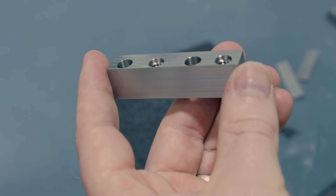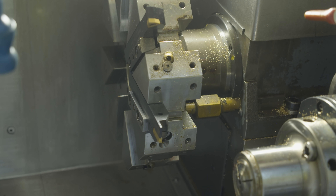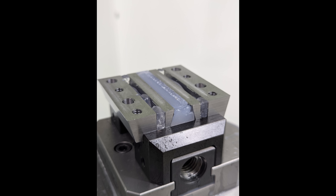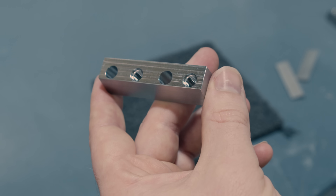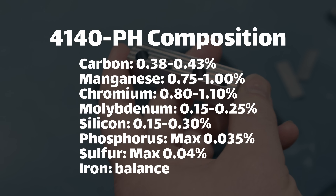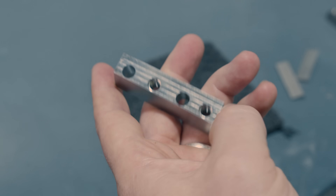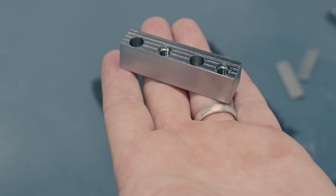These parts that we're coating are little steel clamps used to hold tools in my lathe. I machined them out of 4140 alloy steel. 4140 is slightly rust resistant, but it's not like a stainless steel or anything. So without some kind of coating, these parts will pretty quickly rust in the wet environment of my lathe.